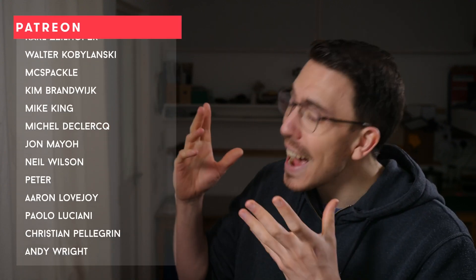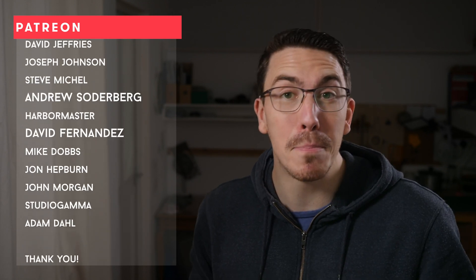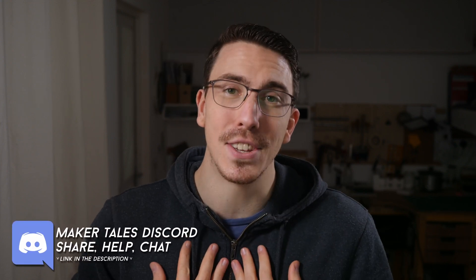A huge thank you to my patrons — you guys are absolutely awesome, and without you I truly would not have been able to make Maker Tales. A big thank you to my VIP makers, Jem Ozkanak and David Fernandez. And if you're enjoying what I'm making here, I would love to have your support too, if you think I deserve it. Thank you for watching, keep making, and let the quest continue.